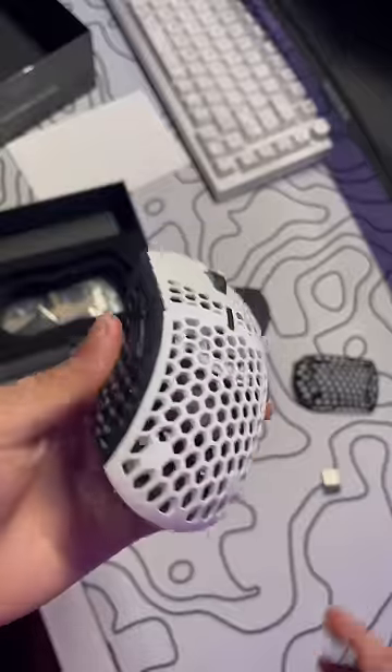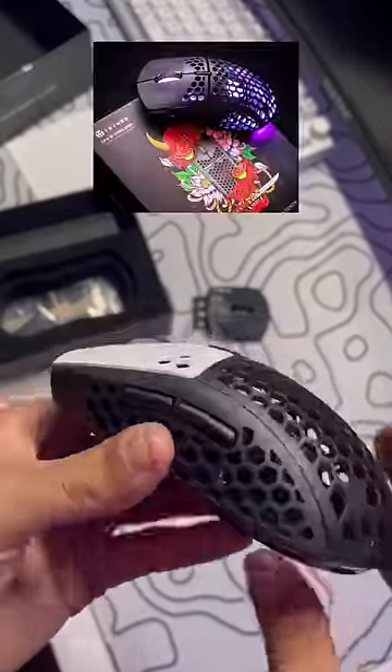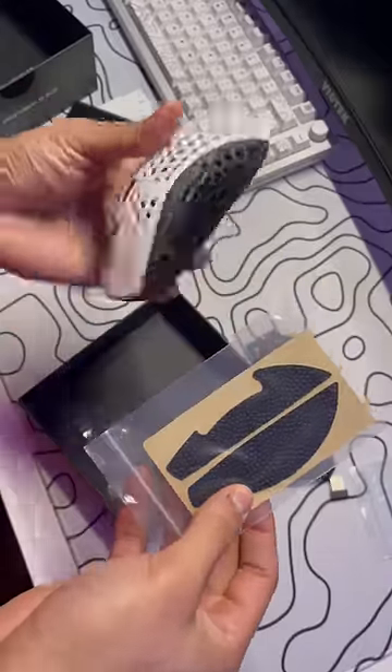It comes with different colors so you can customize it however you want. It's super easy, it just clicks right into place. The mouse does feature some RGB lighting. They also provide some rubber grip tape for the top and the sides.